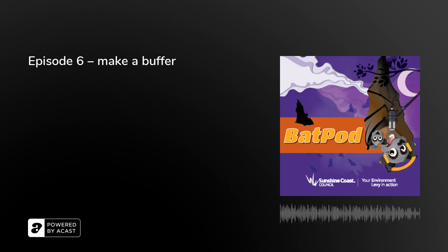Right, you think creating a buffer is the way to go? Let's get cracking then! We'll trim some of the trees out the back there, near the fence line. We'll set up a sprinkler system as well, so we should be able to separate the flying foxes from the local residents. At least a little bit.